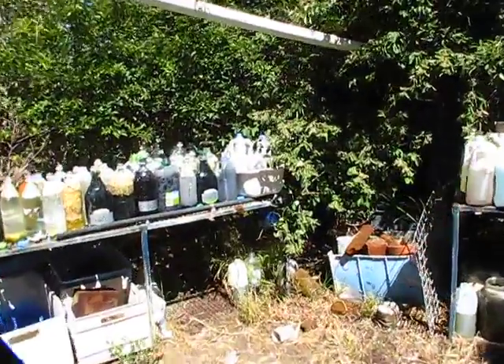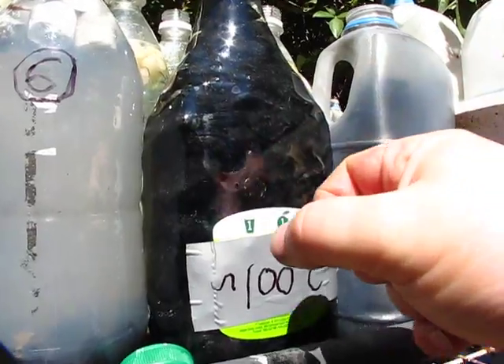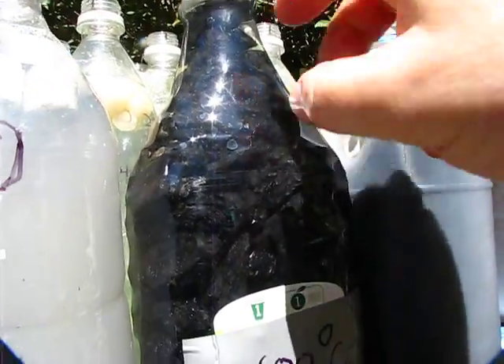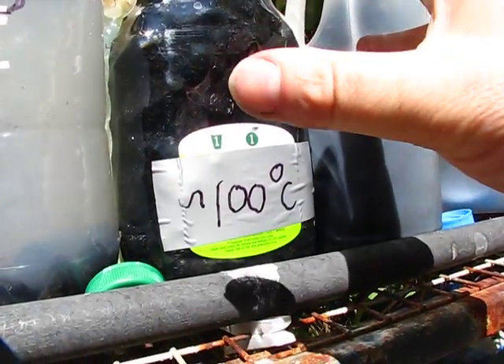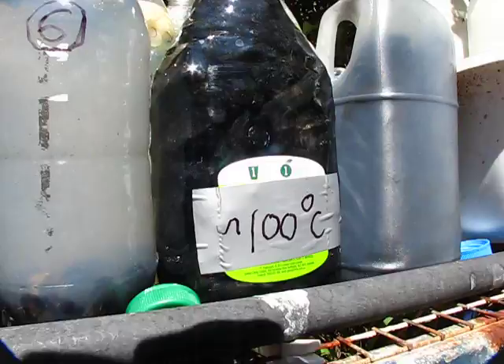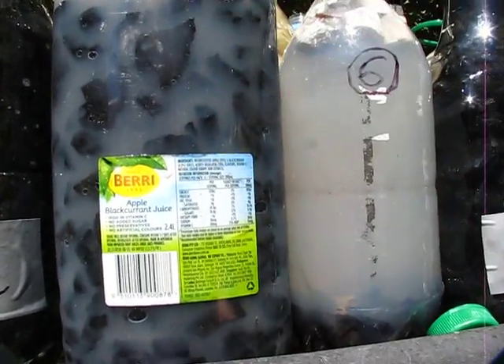Day two — as we can see, it's starting up with very small bubbles out of this one, the 100-degree one. Hardly any little tiny bubbles, very few. Maybe it's starting up, I don't know. As I said, it took 48 hours for this thing to restart after it went white.